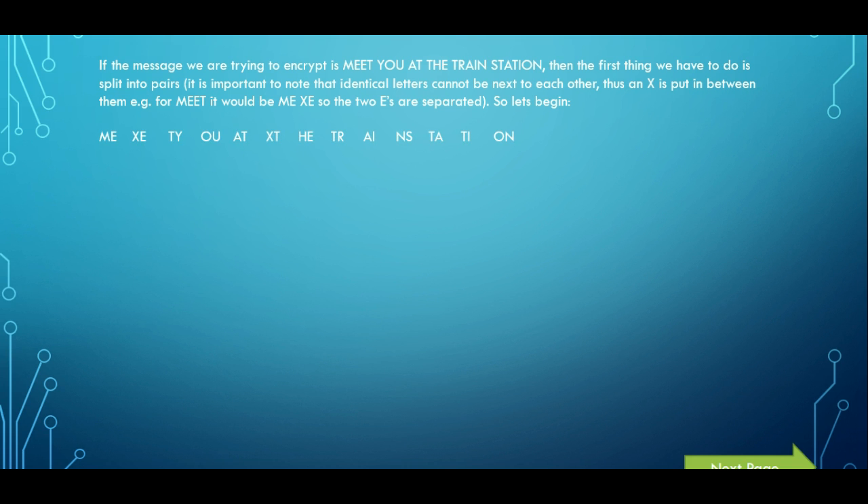Once splitting into pairs, we get: M-E, then X-E as we split up the two E's, T-Y, O-U, A-T. Once again, A-T has to be followed carefully because T would have been next to another T in 'at the train'. Two of the same letters can't go together, so we have to insert an X between the two T's to then continue the pairing. We then continue the rest of it with no problem at all.